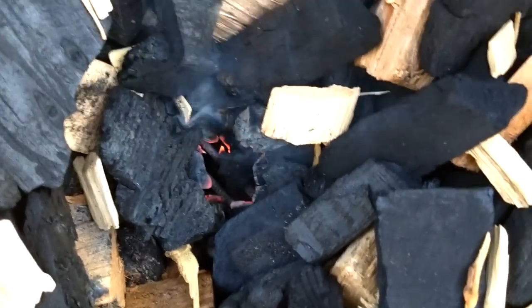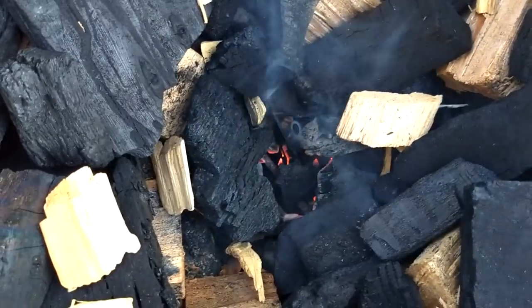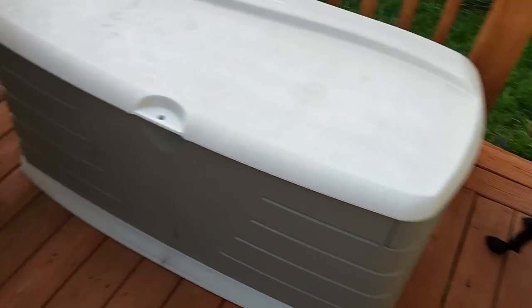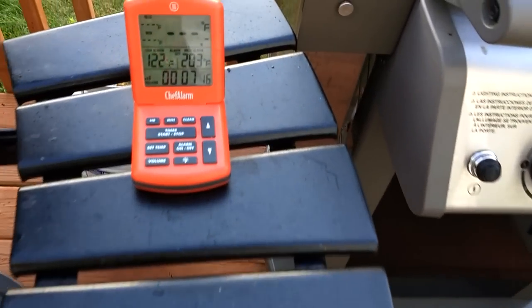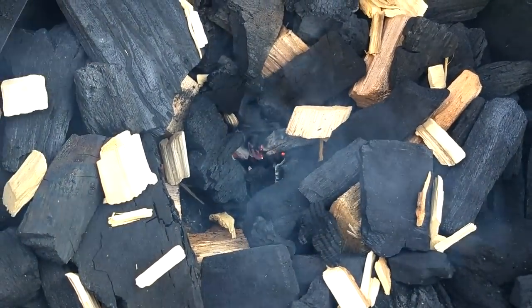Just a little bit in the middle, not a whole lot — you can see it's down there. I'm just gonna let that sit and light for about five minutes. We're at almost two minutes. It's been about seven minutes now — I can see it's lit pretty good, so I'm gonna go ahead and put the smoking stone on.